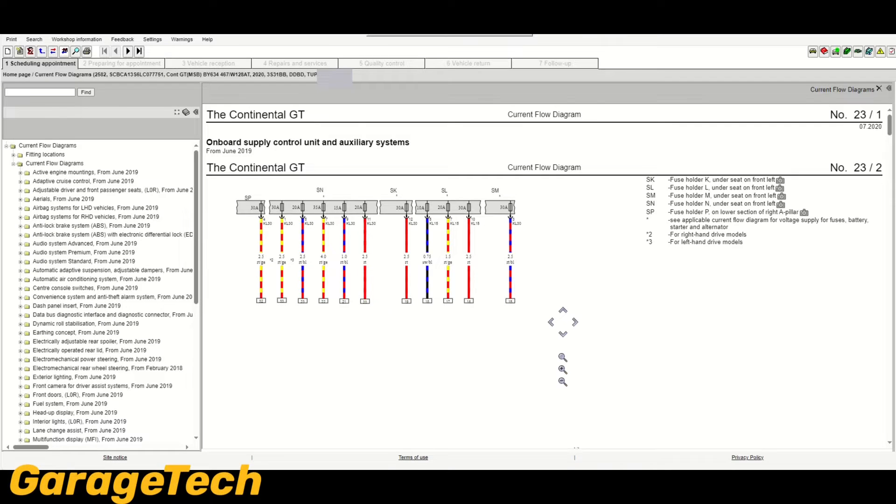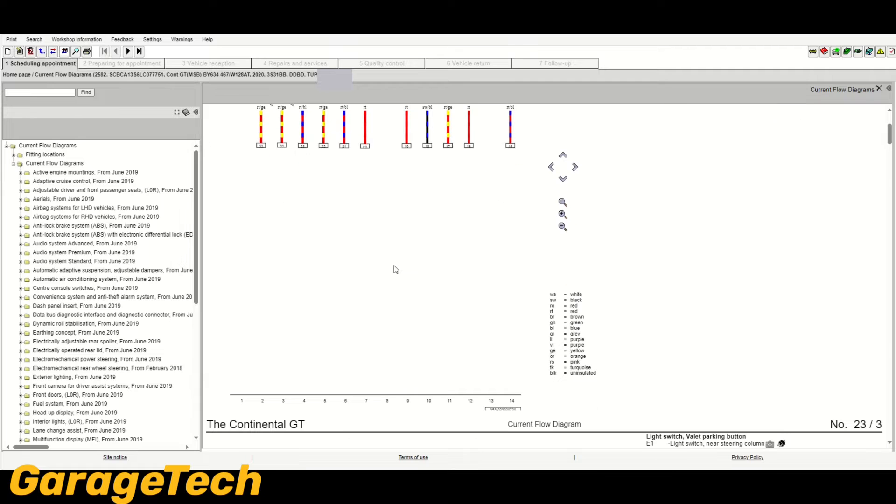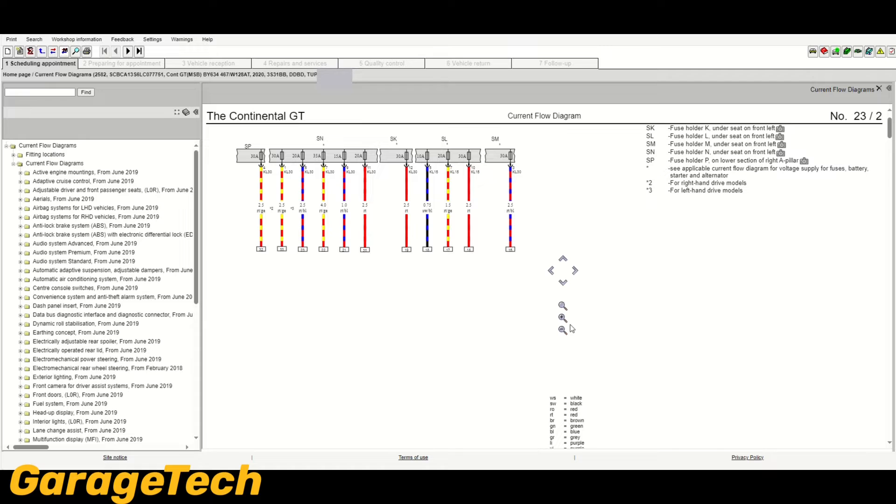Hi guys, welcome back to Garage Tech. In this video, I'm going to give you a quick overview of these Volkswagen group wiring diagrams. This covers Volkswagen, Audi, Seat, Skoda, Bentley, and Volkswagen commercial vehicles as well. They all use these Volkswagen group wiring diagrams on a system called Elsa Pro. You can also get another version called Irwin, which any garage can subscribe to. But if you're new to Volkswagen and haven't used these wiring diagrams before, you may find them a little bit tricky, so hopefully this will help you out.